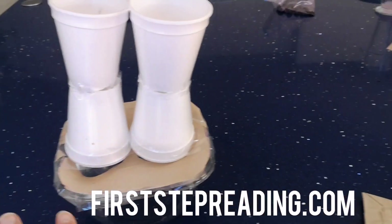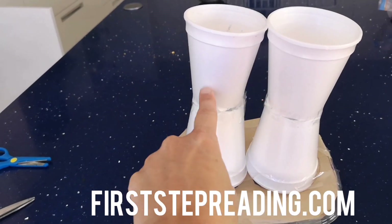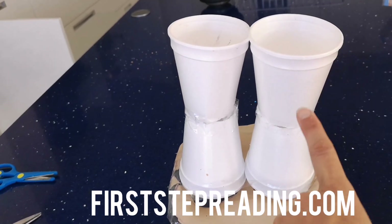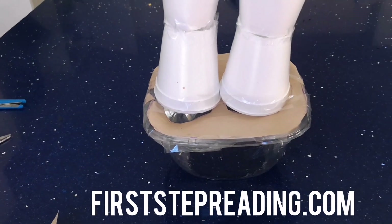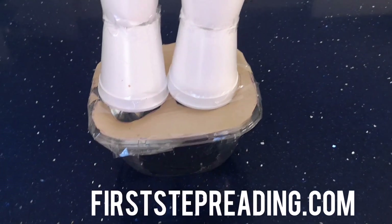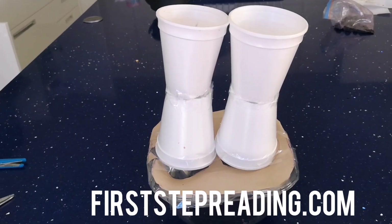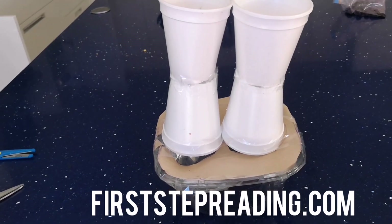I'm going to straighten those up, but I have one side where I'll put one part of my equation and then I'll put the other one. And I'll put a plus mark here in the middle, because this plus this is going to give me whatever comes out of my adding machine. That's just an easy way to make an adding machine out of things around the house.